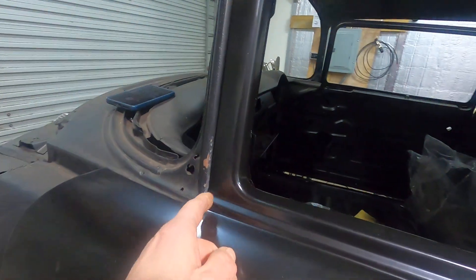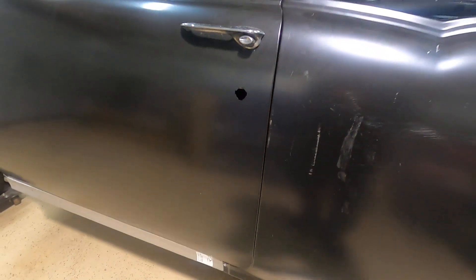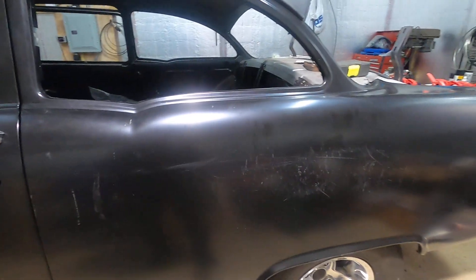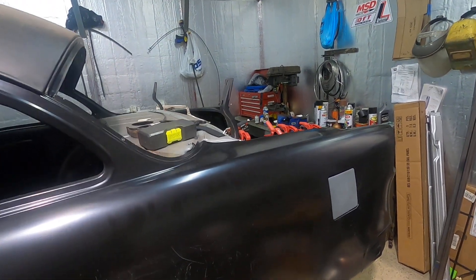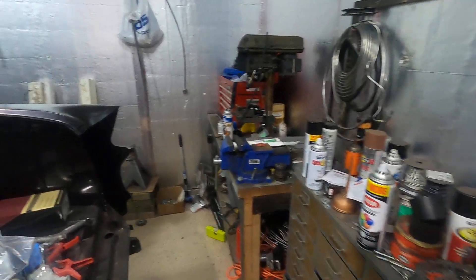Look how nice it lines up right here though. I'm going to get a body guy to look at it and maybe they'll tell me what needs to happen. It seems real nice — the whole door could maybe shift this way a little bit, but if I try to do that I'm having a problem here. Overall I'm comfortable with where it's at to where I could go ahead and put this quarter on, provided the trunk lined up.